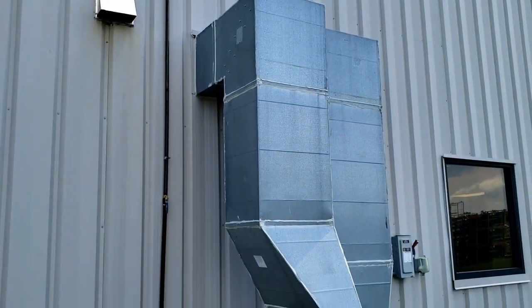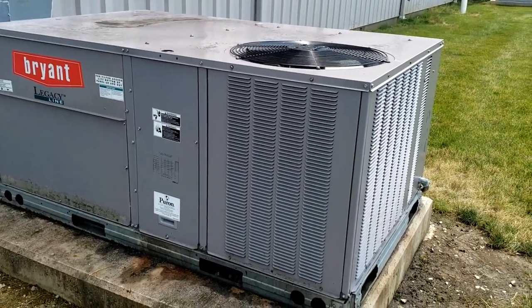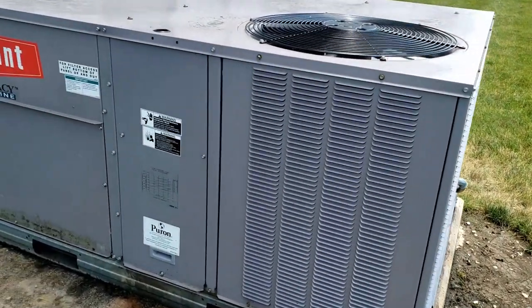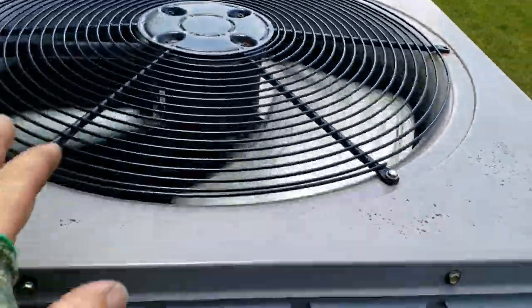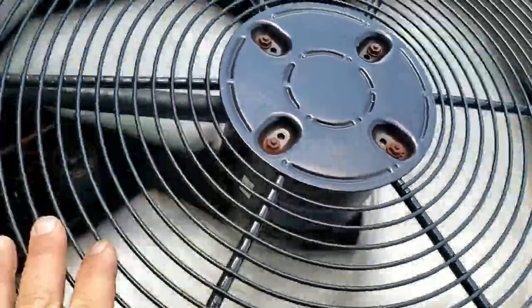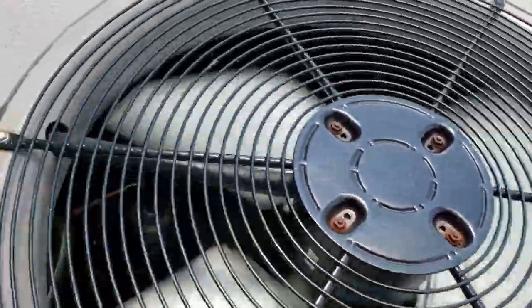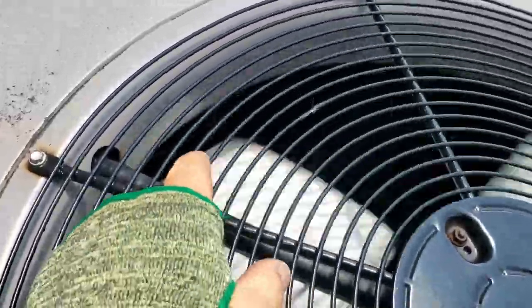We've got a break room here that's not cooling. I just got walked through the whole factory where everything's at, and it's just outside here, nice and easy to get to. The thermostat's calling but I noticed the fan's kicking on and off, and I see something already I don't like.